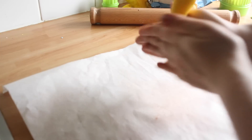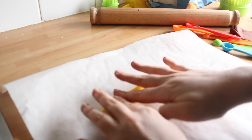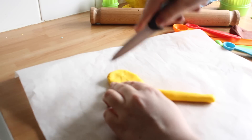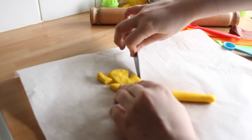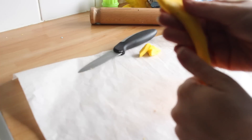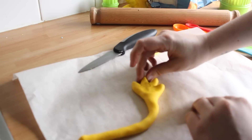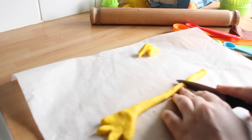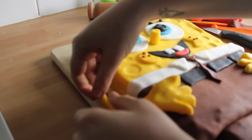His arms and hands are the bit I'm worried about. I have no advice — just go for it.